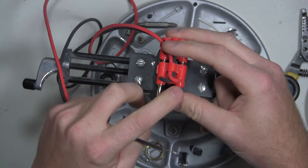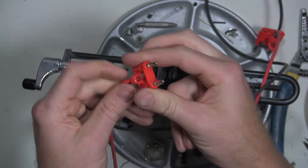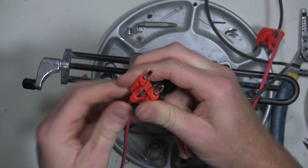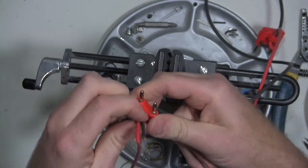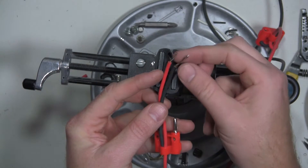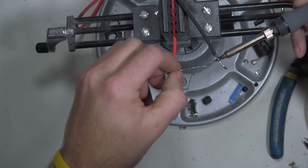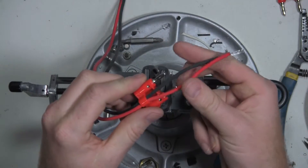I want to install red on this side and black on that side. I'm going to apply another coat of solder because I pulled the lead out a little bit when I was pulling it through the strain relief. That's good.